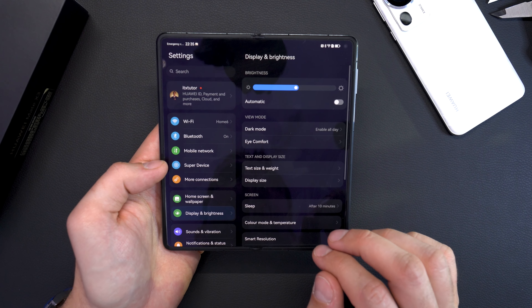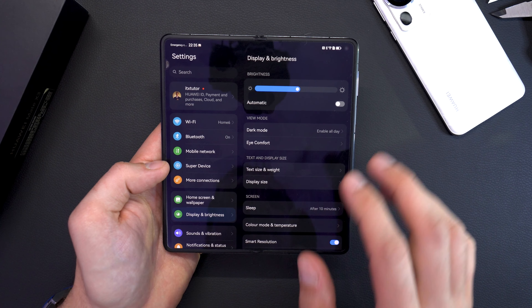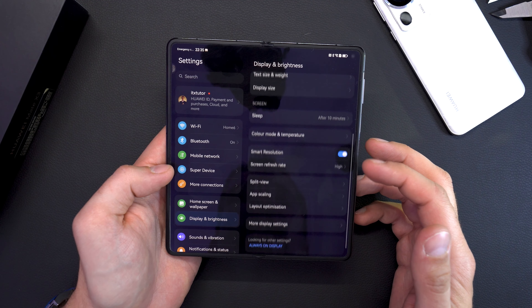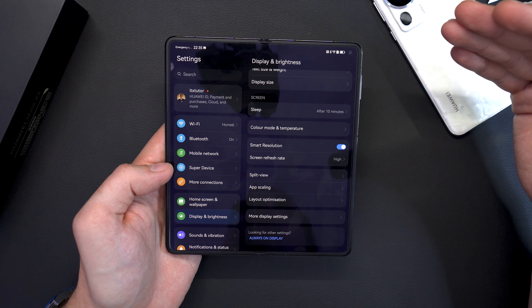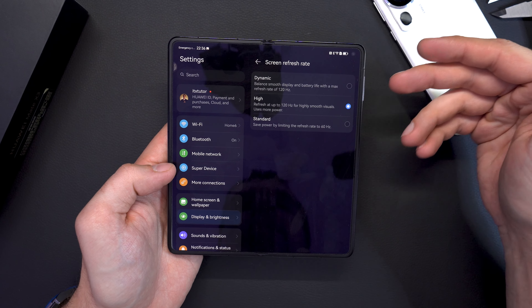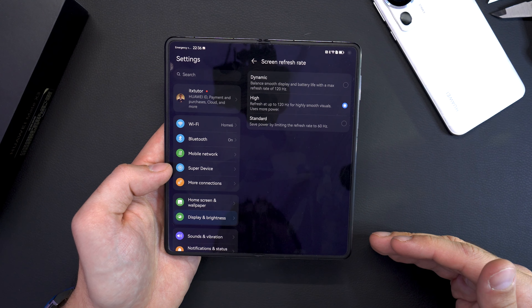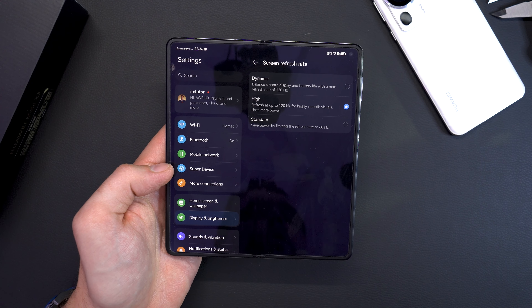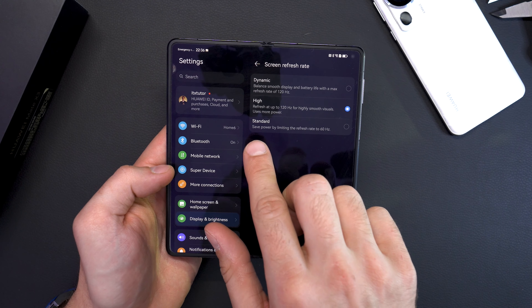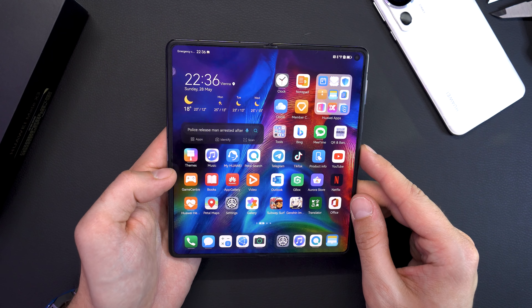In Settings under Display & Brightness, automatic brightness reaches well over 1000 nits, so it's very bright for outdoor use. EMUI also offers a dark mode that works well with the AMOLED display to save battery. Smart Resolution can scale the resolution to preserve battery life, and the refresh rate is adjustable: High keeps it at 120 Hz constantly, Dynamic scales up or down based on content, and Standard limits both displays to 60 Hz.